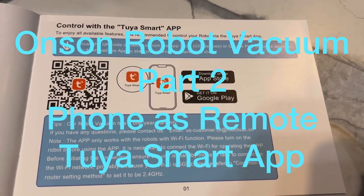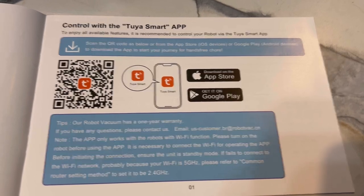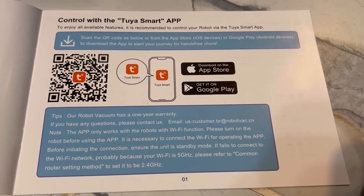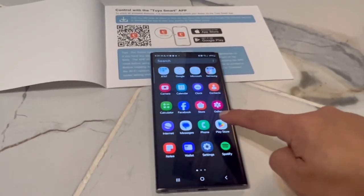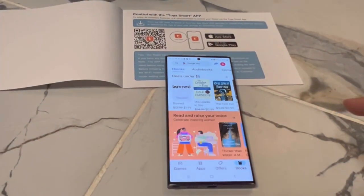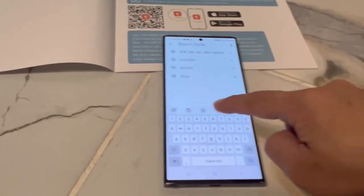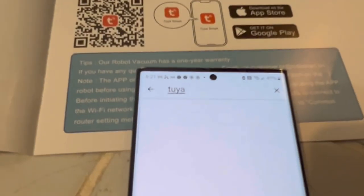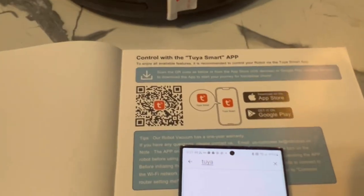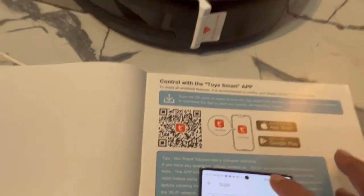This is the second part of the Onsen Robot Vacuum Setup. I'm going to show you how I downloaded the Tuya Smart App. I am using my Samsung Galaxy S23 right now. I will show you the iPhone download on the following video, but for this one...